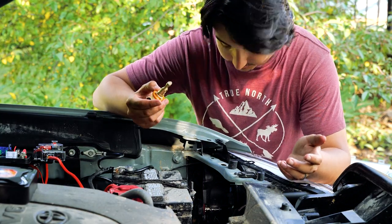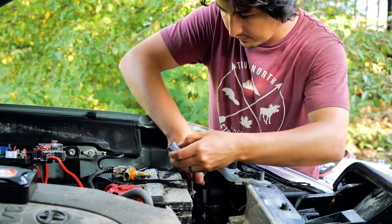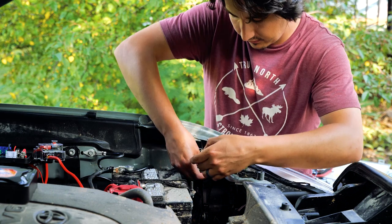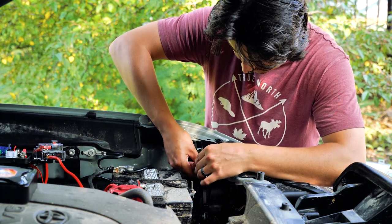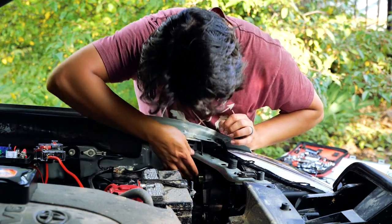Now the headlight bulb is quite simple to install — just swap out the original. So that is the stock headlights on, and stock headlights with fog lights. Now let's see the difference with the aftermarket headlight bulbs.